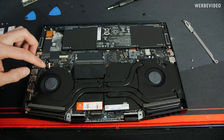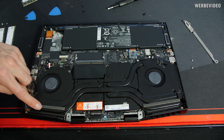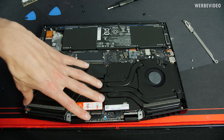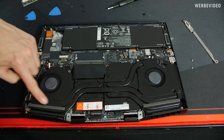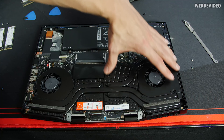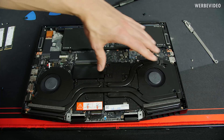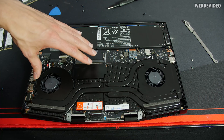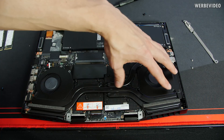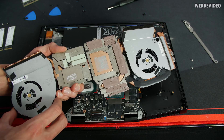The heatsink itself looks quite interesting. We have one big fan on the left and one on the right, connected over a massive heat pipe running through the middle. The left part is the CPU side with a small additional heatsink, and two heatsinks go away from the GPU, so the right part handles higher power consumption and heat dissipation. If the CPU isn't heavily loaded, the additional heat pipe helps spread heat from the GPU to the CPU side, or vice versa.